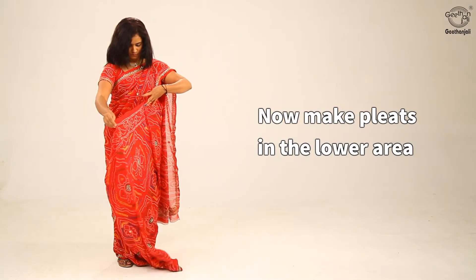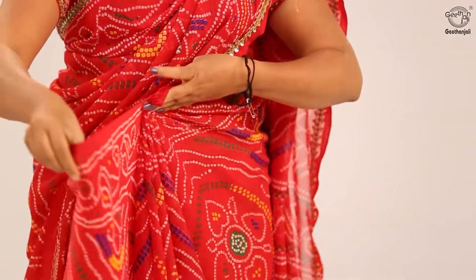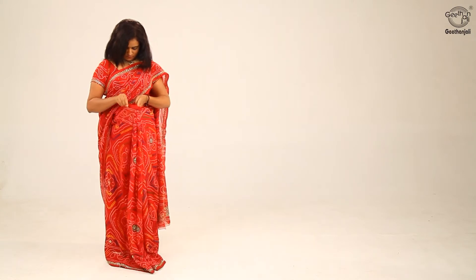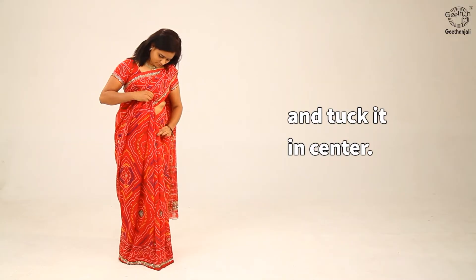Now make pleats in the lower area and tuck it in the center.